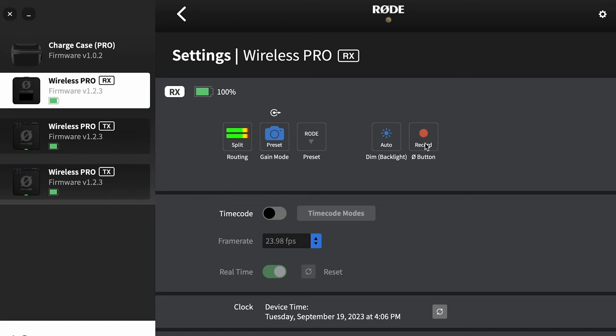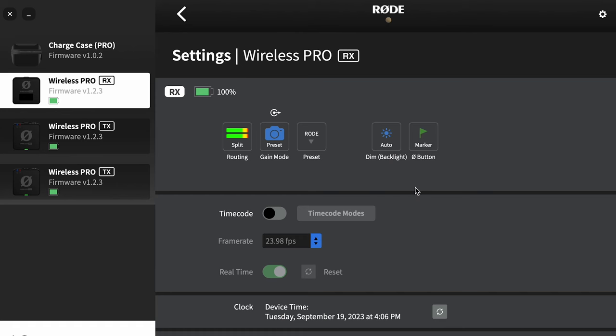It's natively set to record, but I currently have my transmitters set to automatically record whenever they are turned on. So I'm going to set this to marker — when you start recording on the camera, if you remember to, you can tap that button on the bottom of the receiver and it's going to create a marker in the digital audio file that's created by these wireless transmitters.